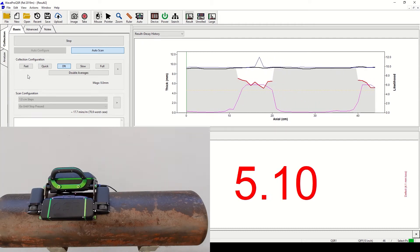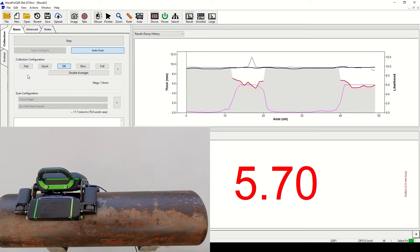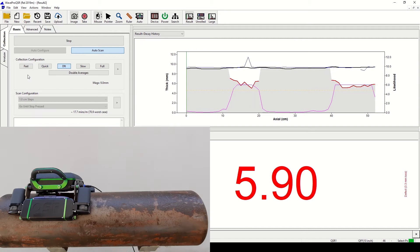This process would typically take 10 to 20 minutes depending on parameters such as the inspection window length, existing pipe condition, and the scanning resolution.